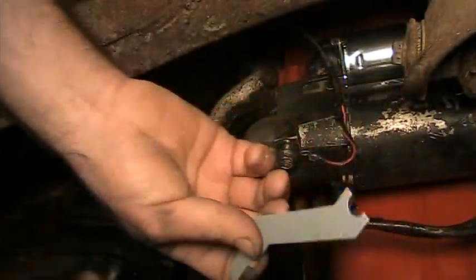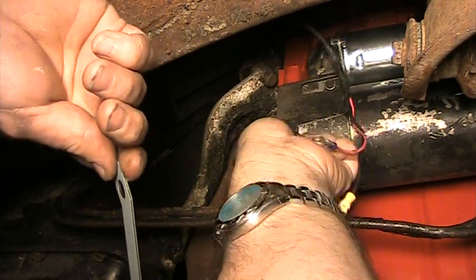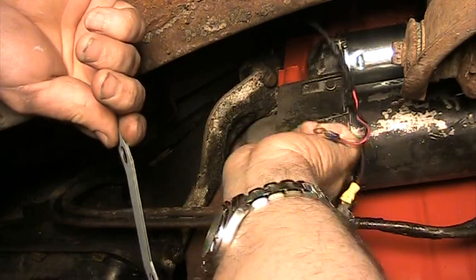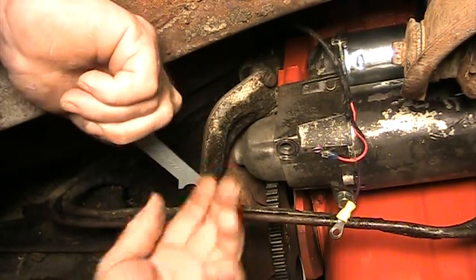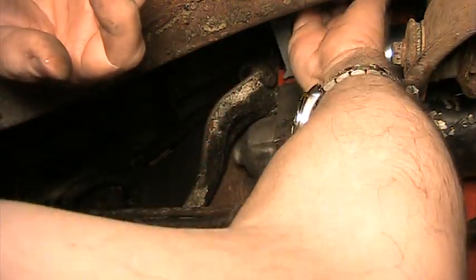So what you do in a case like that is you can use shims to get the starter a little bit further away from the engine block. You take one bolt out and slide the shim in there. What do you know, I got it in there!